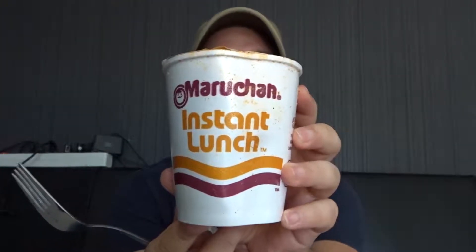Josh from America has sent me like a gazillion ramen packets, and I'm about to eat one of those. I've made it already — it's simmering, it's boiling, hot water and everything. We're gonna eat it — the fork, get out of the way — the Maruchan Instant Lunch.